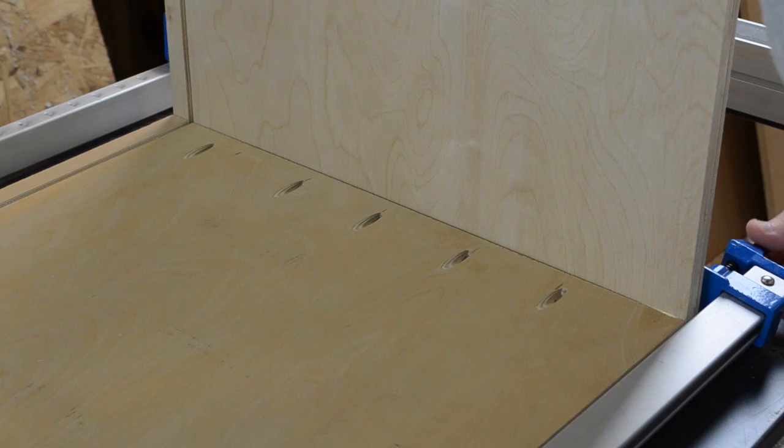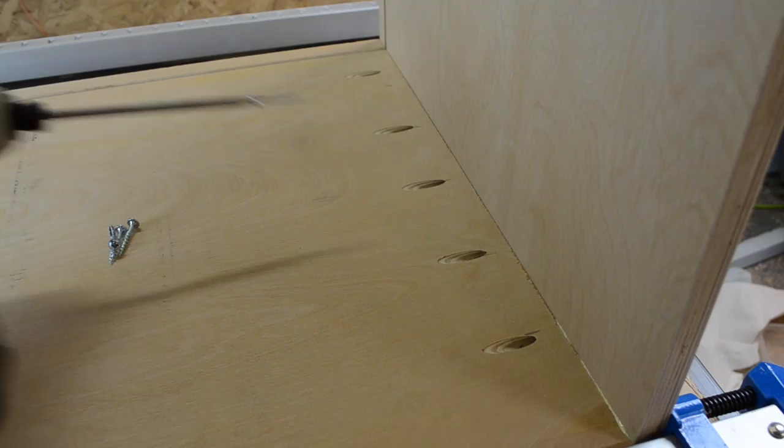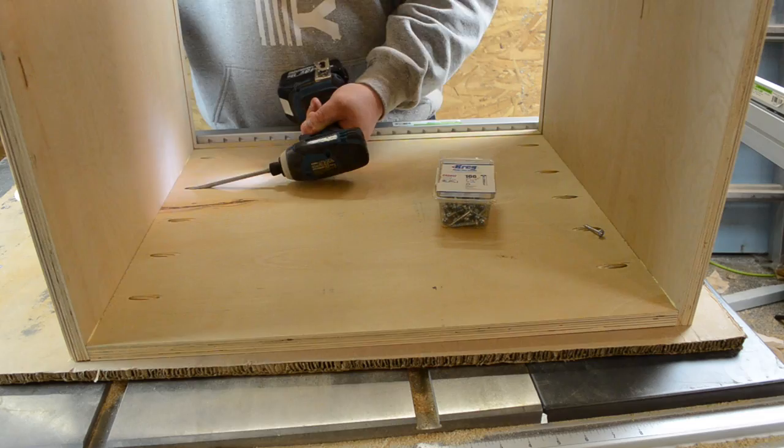Being the cabinet was going to sit on the wall so high, I drilled the pocket holes on the top on the outside since you weren't going to see them, and on the bottom section I drilled the holes on the inside of the cabinet. Before I put the top on, I slid the hardboard backing piece into place.